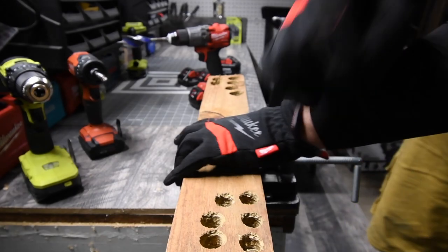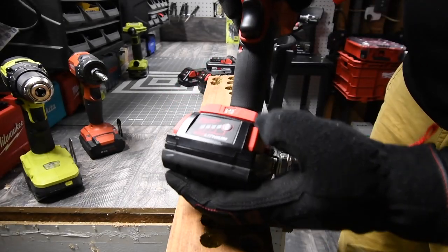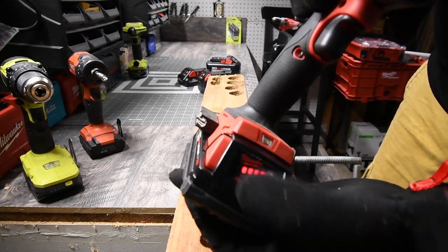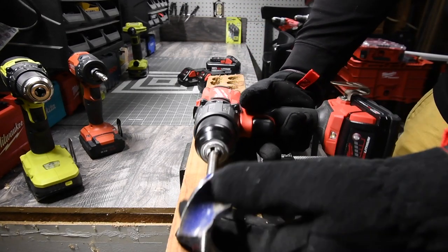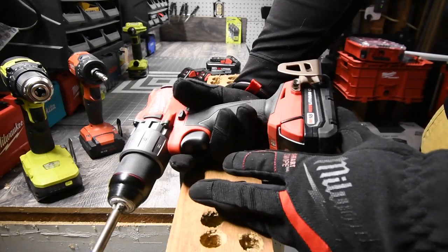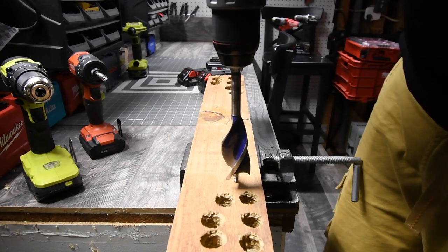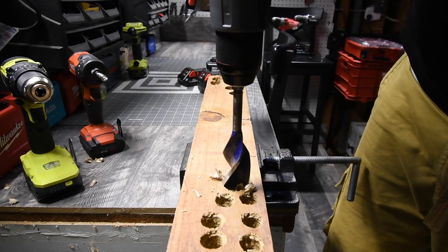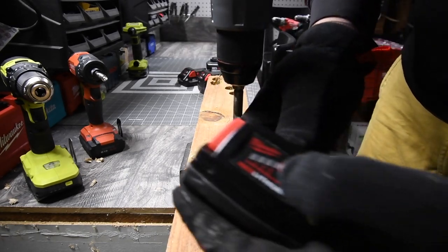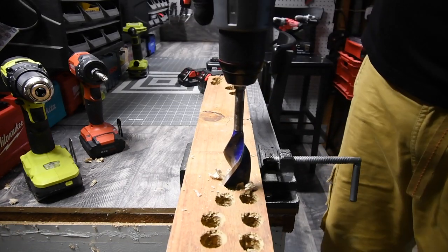I'm going to show you there is a big difference in these batteries. First, let's do the 2-amp-hour battery. Battery is full. This is a 1¼-inch speed bore, on speed 2. The 2-amp-hour battery is unable to do it.